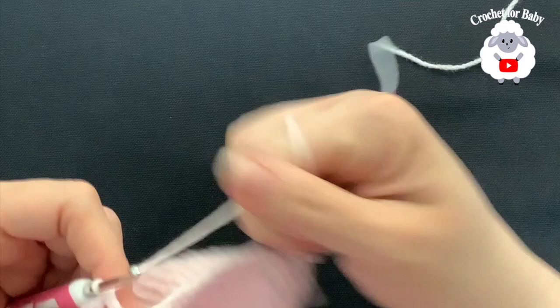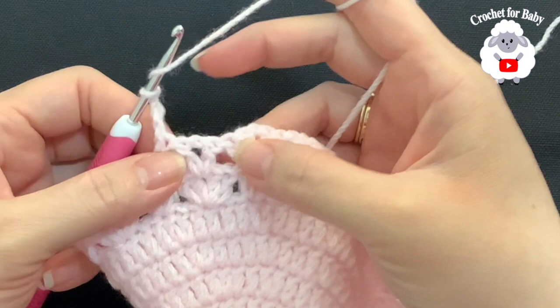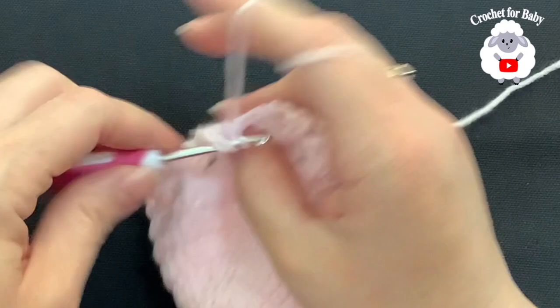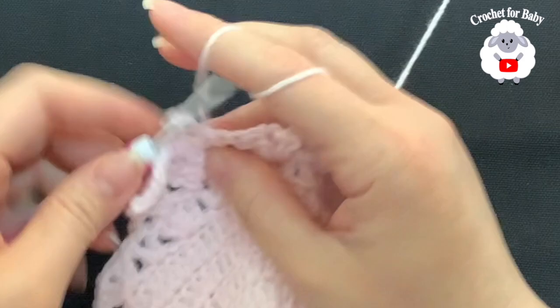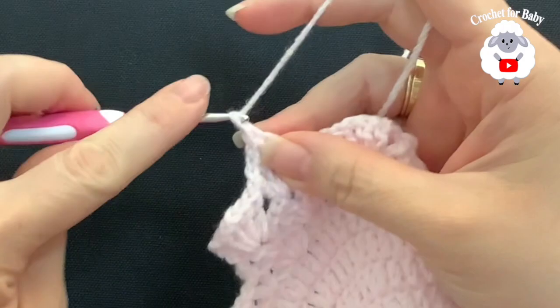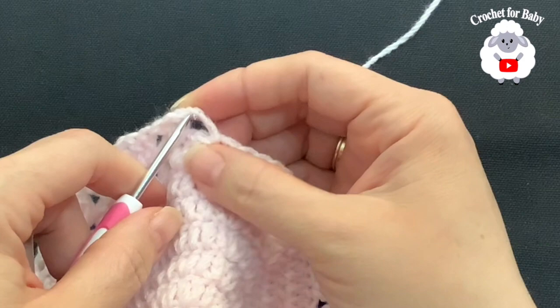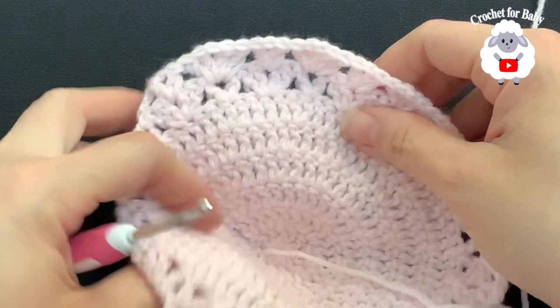For the ninth row, chain three and turn. Repeat the same thing we did on the previous row — all the rows to follow you just look at your first stitch. If you have a v-stitch, make a fan; if you have a fan, make a v-stitch. This pattern is very easy: fans inside the v-stitches and v-stitches inside the fans. When you finish each row, make a double crochet into the third chain, then chain three and turn. I'm not exactly sure how many rows total I'll do here, but continue watching and I will let you know.